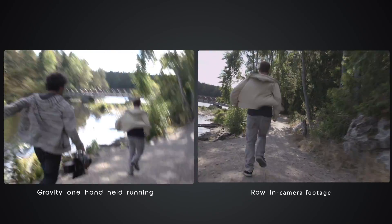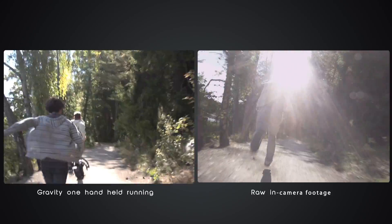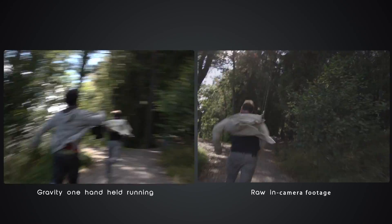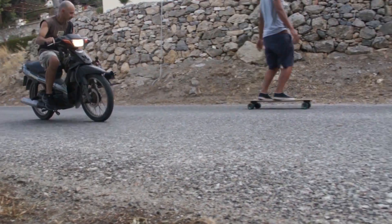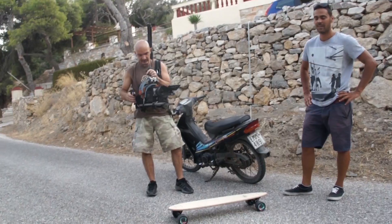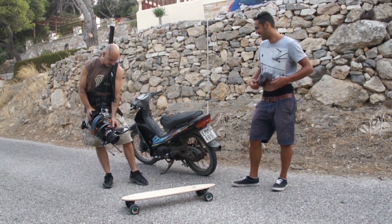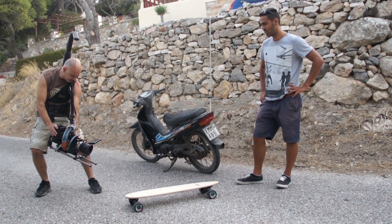The G1 is also a great tool for any kind of handheld shooting. The system really shines when huge errors are being introduced — for example when the camera operator is running or accidentally makes a shaking motion, something that happens all too often. The G1 won't let you down. It's designed to keep on performing no matter the terrain or weather. We're really proud of the remarkable finish and precision with which it's built, and it will help you in so many ways. You'll never want to go back to shooting without it.